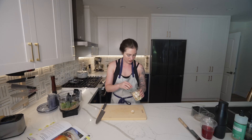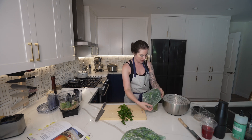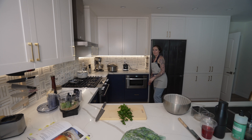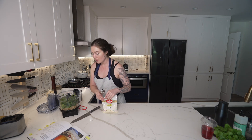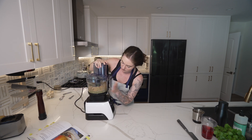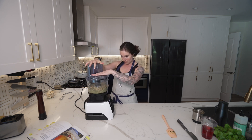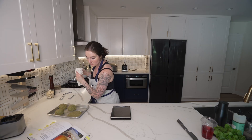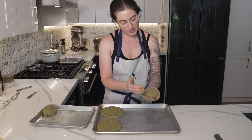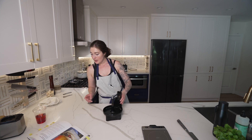Two cloves of garlic — we'll call that one small bunch. Four tablespoons of cranberry powder. This might be a little bit too wet, but we're going to try it. Time to make some hummus.